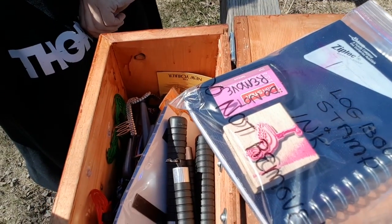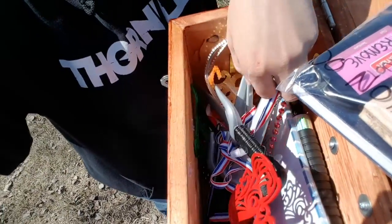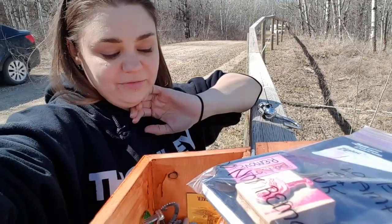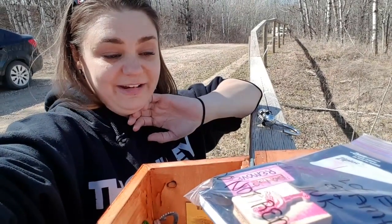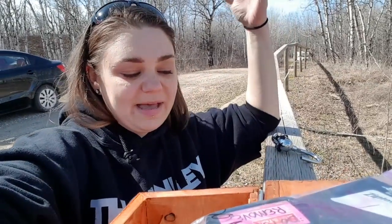There's also a first-to-find prize in there for the lucky person to figure it out and get in. So this is my first letterbox and it's a puzzle as well. Thank you so much for joining me — I'll see you guys next time!